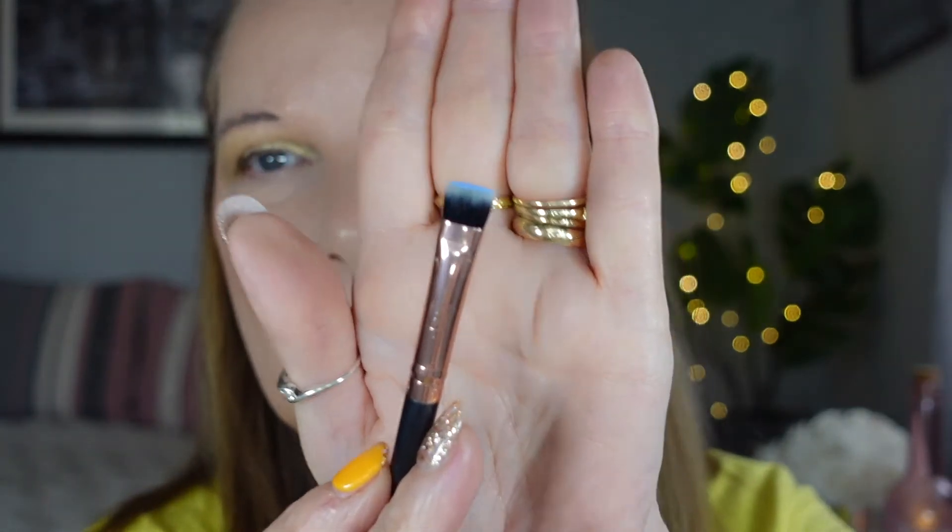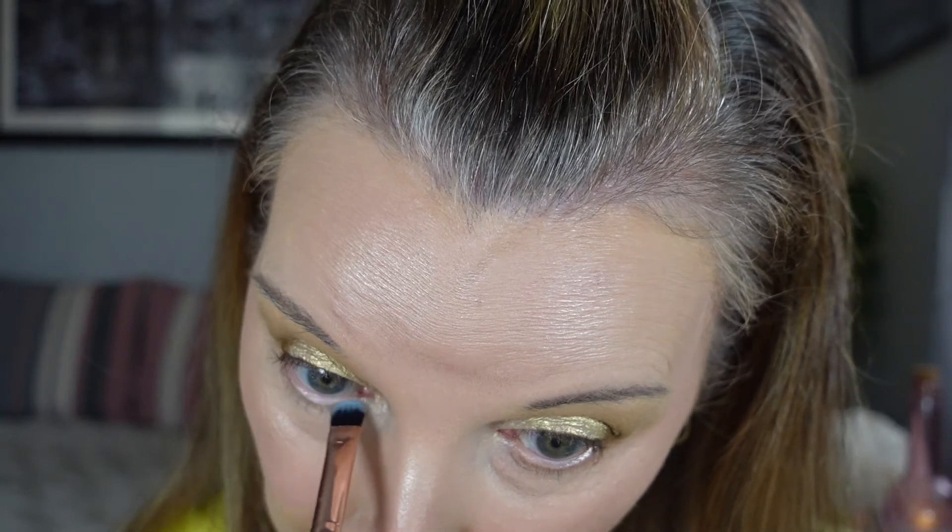For the bottom lash line I'm going to change it up a bit — I might regret this, but it is looking so beautiful. Do I do the blue or do I do the pink? I think I'm going to go with the blue — why not, it's nice to incorporate as many colors as possible. I'm going to tap my little flat brush into that one and run it under. That's not so bad — it's certainly there and you can see it. I'm going to blend that out a little with my fluffy brush.